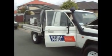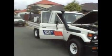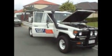A variable displacement hydraulic pump of 100 litres a minute at 2,100 revs.